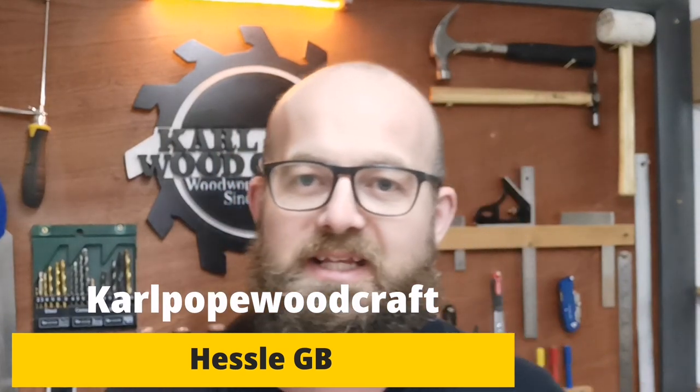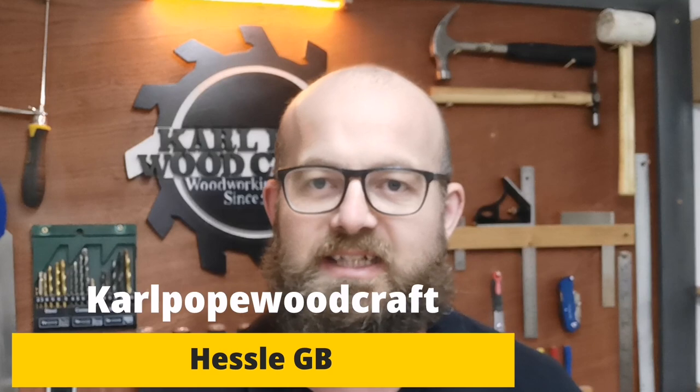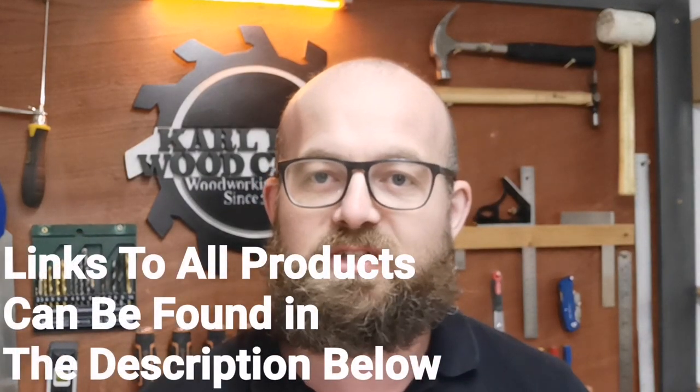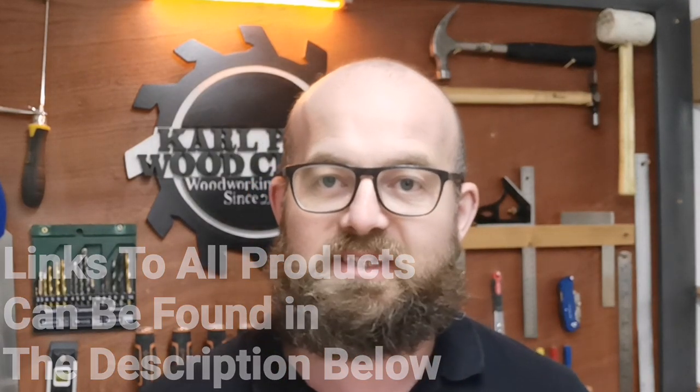Hi all and welcome to Carport Woodcraft. In today's video we're going to have a look at my extensive range of finishes, what I like to use on some of my projects. This is by no means the full range of finishes you can get for finishing timber, as that would fill my old workshop. But these are my favourite finishes and I'm going to show you today how I use them, what types of projects I use them on, and some tips and tricks.